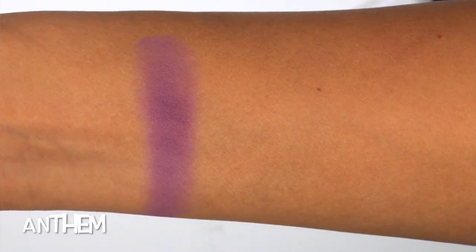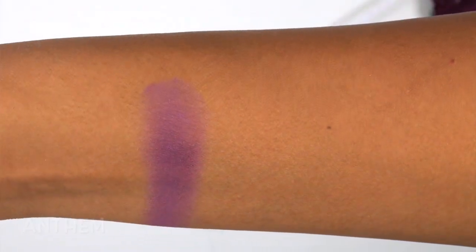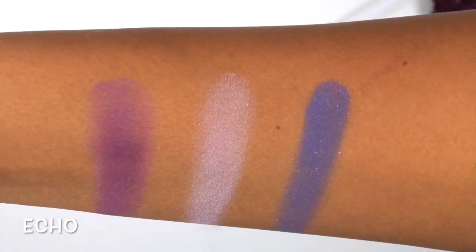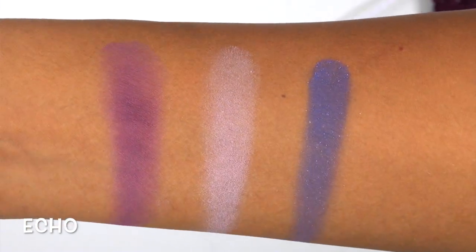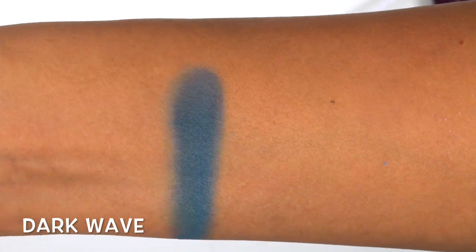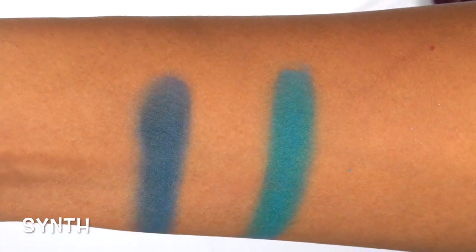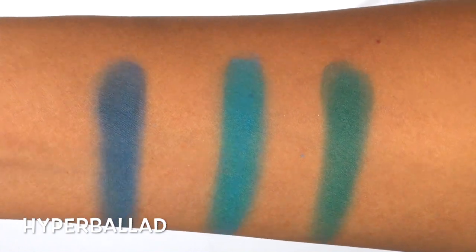The top purple color is called Anthem, and it is a slightly shimmery, really bright violet-y purple. Next we have Muse, which is a very light, almost matte, lilac-y purple. Then Echo, which is a very bright periwinkle purple-y blue with a lot of pinky glitter in it — the glitter doesn't seem to transfer very well on this color. Dark Wave is a dark but still pretty bright cobalt-y blue. Synth is an almost purely neon turquoise-y blue. Hyper Ballad is a pretty bright, perfectly matte teal.